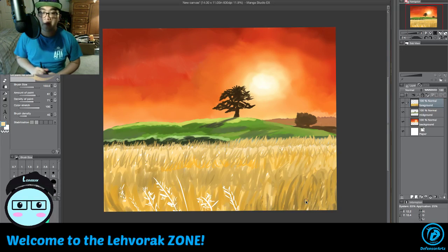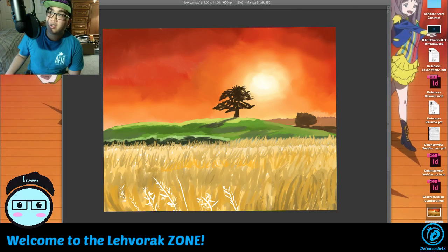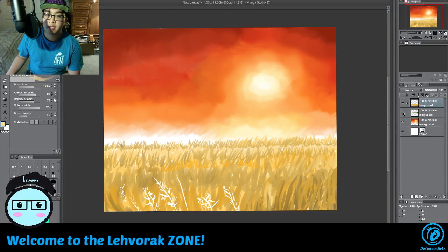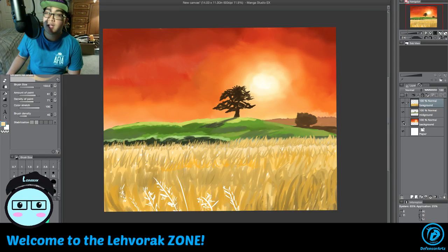Hope you guys enjoyed watching this video of doing artwork. That's how it looks — you can see the foreground, mid-ground, and background. Yeah, that's basically how it's set up and that's how you do it.